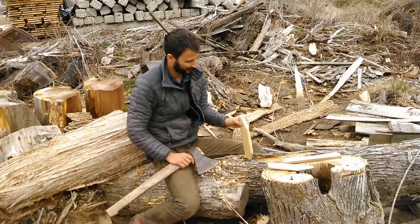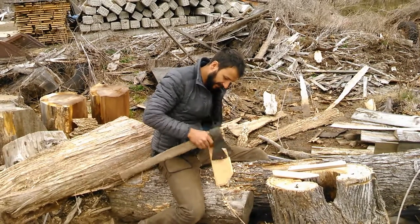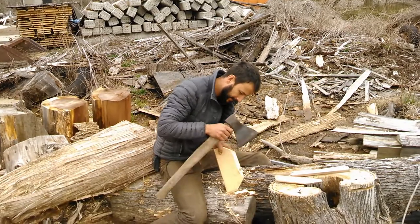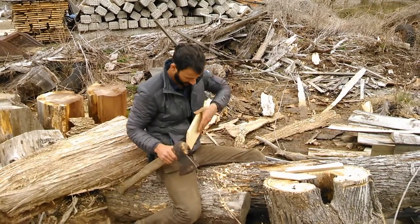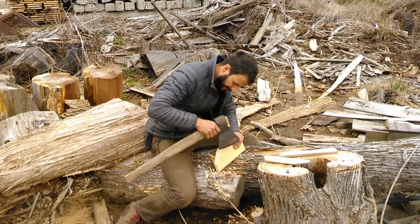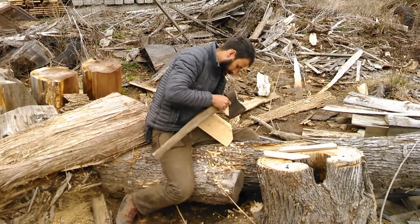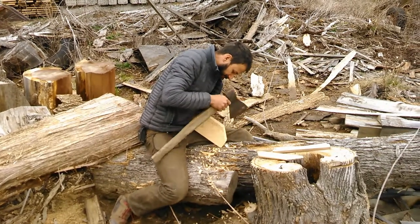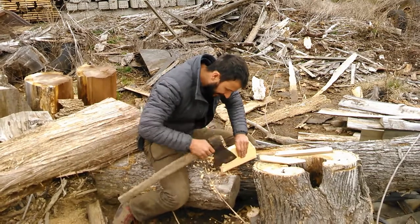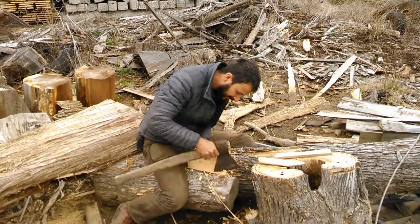I'm whittling up a couple of boards. Of course, in the forest you would make these boards yourself, but to save time I just grabbed a couple of boards I had lying around. Whittling them down here — that's the finished piece — just like that. It's a nice little fishing device.